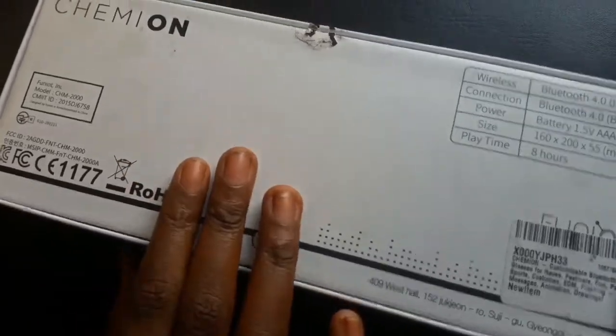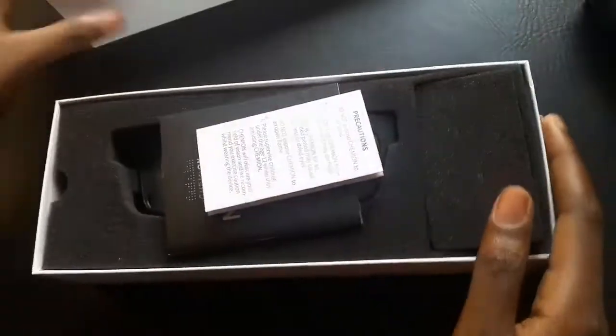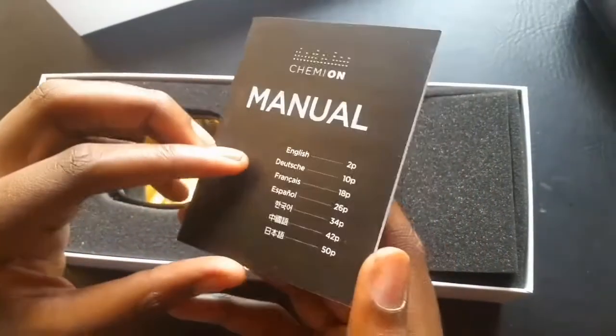Let's open it again. So what we have here is our precaution manual — I'll read some of these out so you can look at it. Then we have our instruction manual which teaches you how to use this. And then we have our Chemion glasses right here — so many smudges since I already opened it.